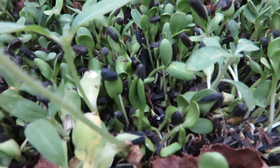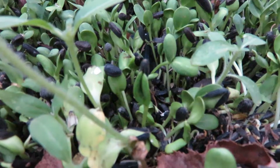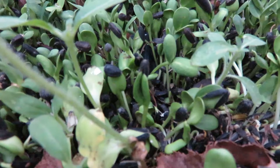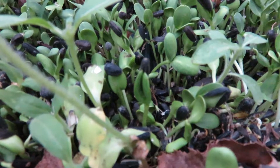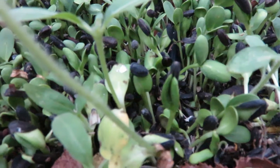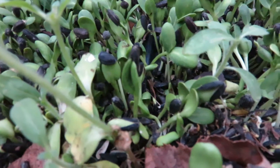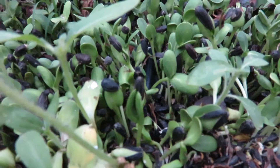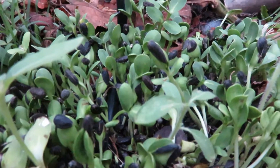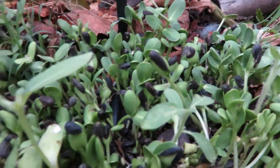I don't like holding this freehand, but here in the center of the screen you can actually see that the little seed casing of the black oil sunflower seed is actually still wrapped around the plant — on the one in the middle as well as the one next to it, and there are a couple in the back that you can notice. Here's one in the middle. Really hard to hold still without my tripod.